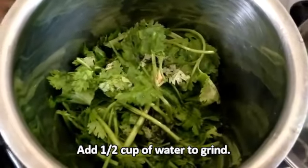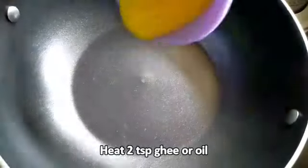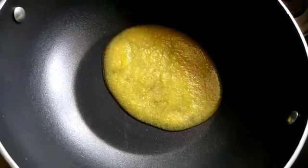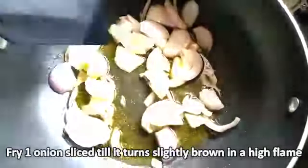Grind into a fine paste — the paste should look like this. I've taken a pan, add two teaspoons of ghee or oil, add one sliced onion and fry it slightly brown on a high flame. After it is slightly brown, add the chicken pieces one by one.